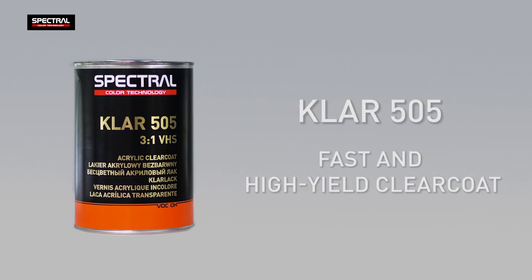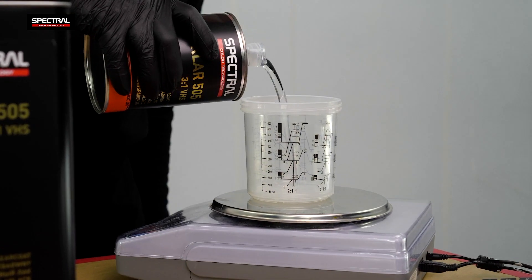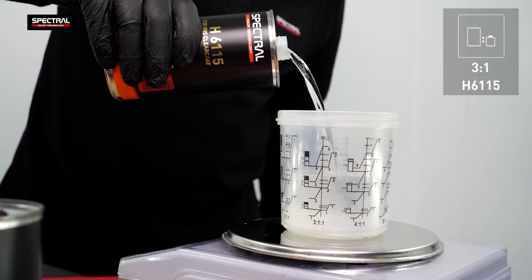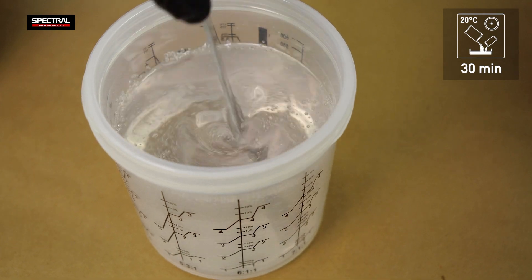SpectralClar 505 is a very efficient VHS class clear coat. Mix the clear coat at a 3 to 1 ratio with the H6-115 hardener. The pot life of the mixture is 30 minutes.